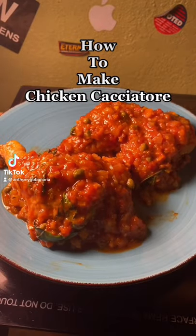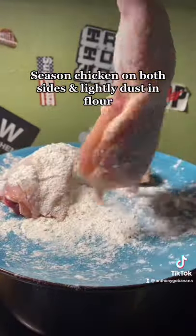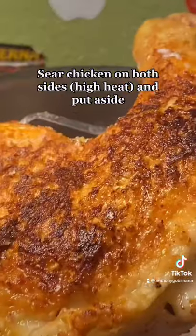How to make chicken cacciatore. You're going to start by seasoning your chicken and then dredging it in a little bit of flour. You want to get a really good sear on this because you're going to cook it in a sauce and you don't want it to get soggy.